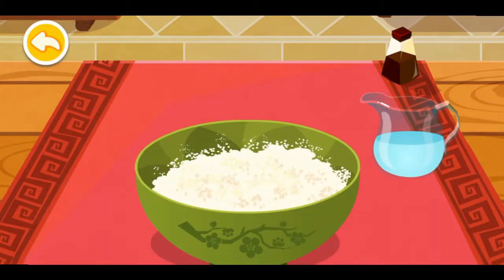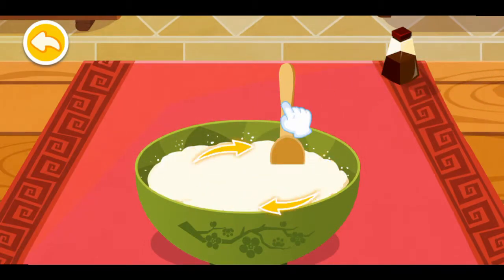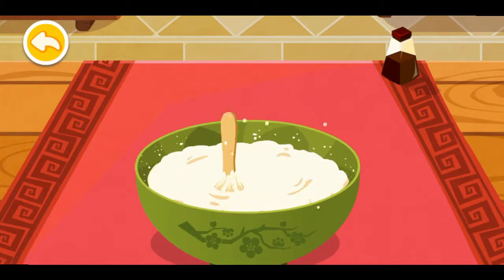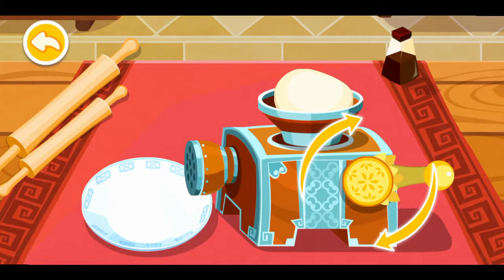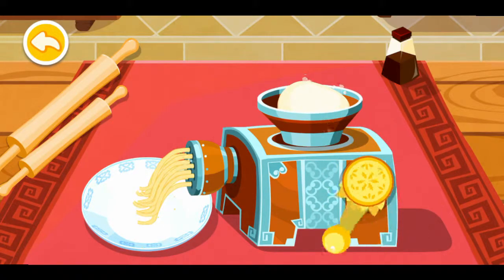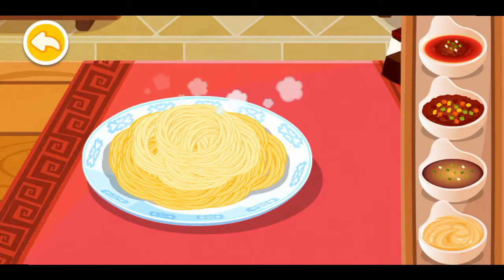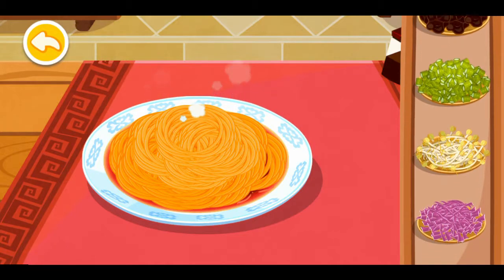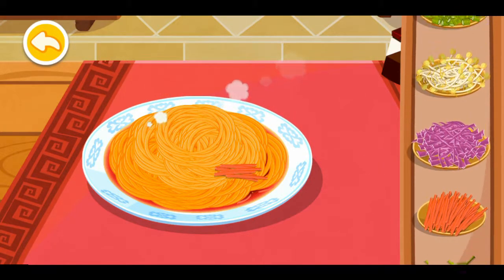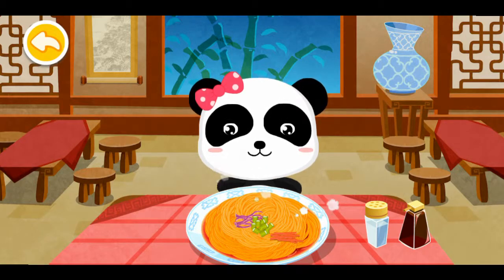Let's cook some noodles. Use the spoon to prepare the noodle dough. Use the noodle maker. The noodles are ready. Choose your favorite sauce — soy and sesame sauce. What do you want to eat? Carrot, purple cabbage. If the noodles are done, let your customers try them.